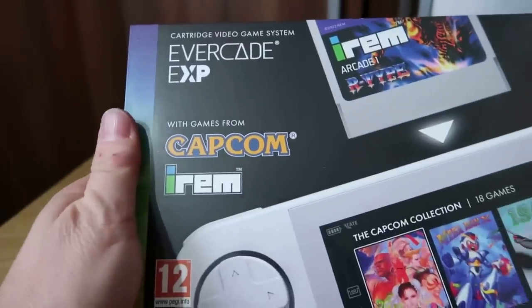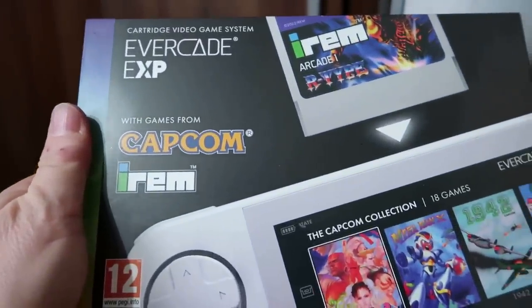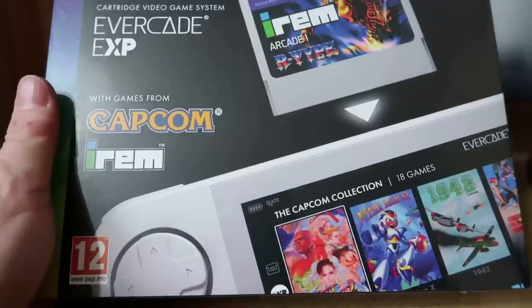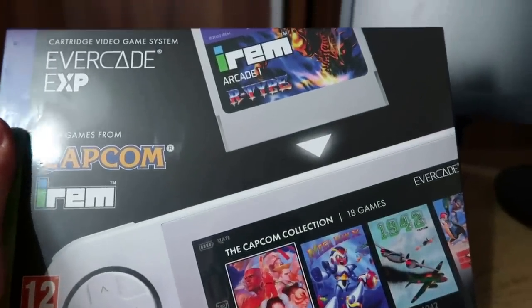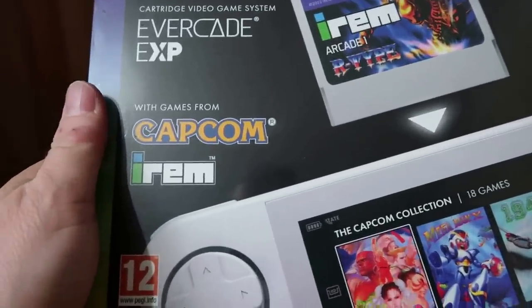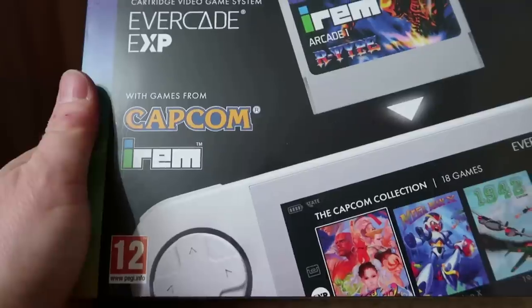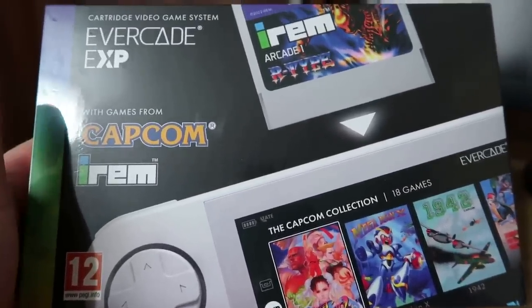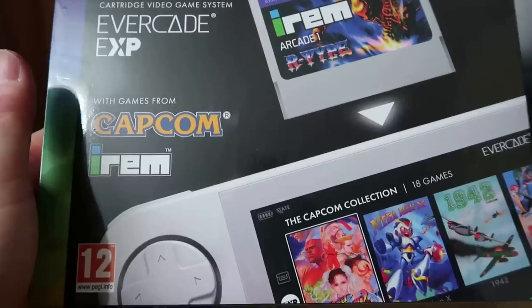Here we have the Evercade EXP with games from Capcom, which is now bucking the trend of physical media - it's included within the actual device. Is it worth purchasing? Is it worth upgrading from your original Evercade handheld? Should you buy one? Let's find out together.